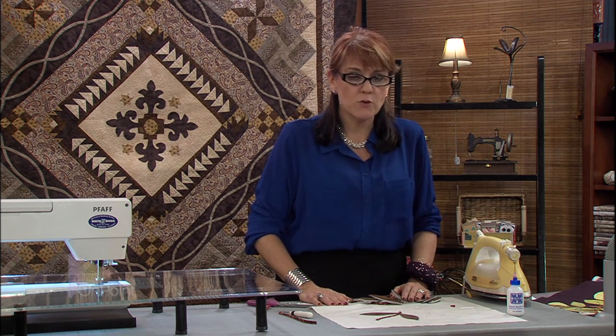Next we're going to go to the sewing machine. I'm going to show you how to set up your sewing machine for the invisible machine applique stitch.